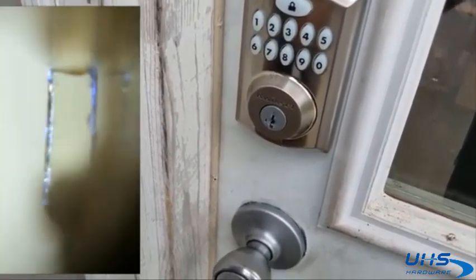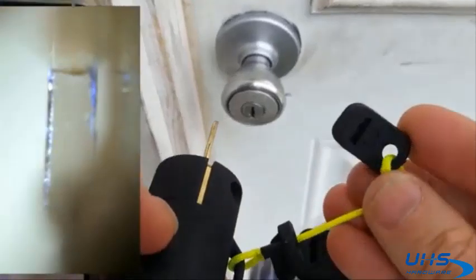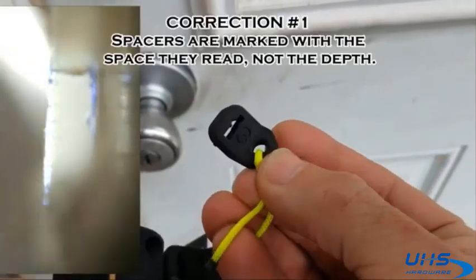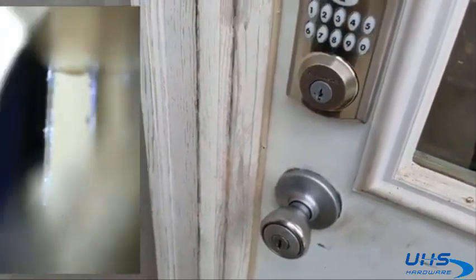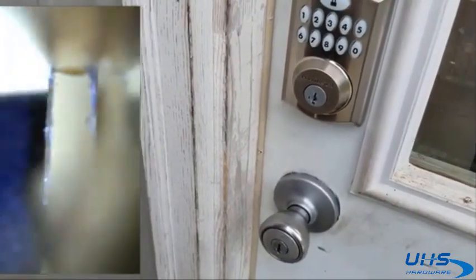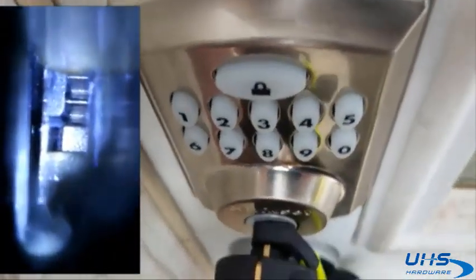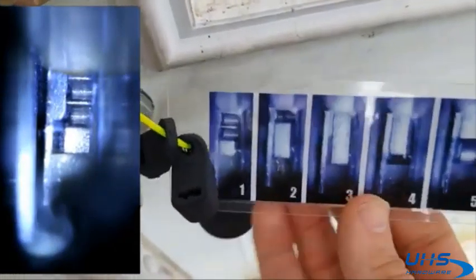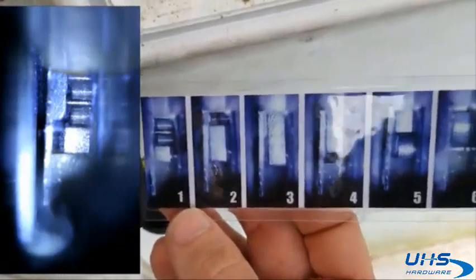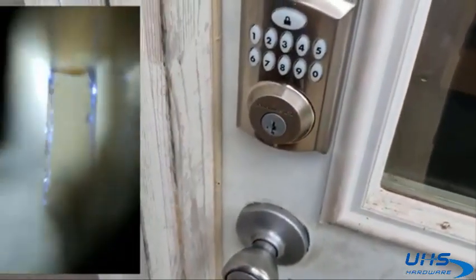Take that spacer off and move on to spacer number 3. These spacers are all numbered — they are numbered for what depth they go to. Insert it all the way again until it stops. Again, you're going to write it down by looking at your chart and identifying it, or take a snapshot. This is clearly a 1.